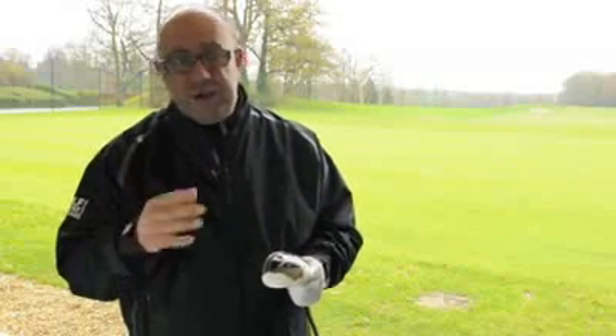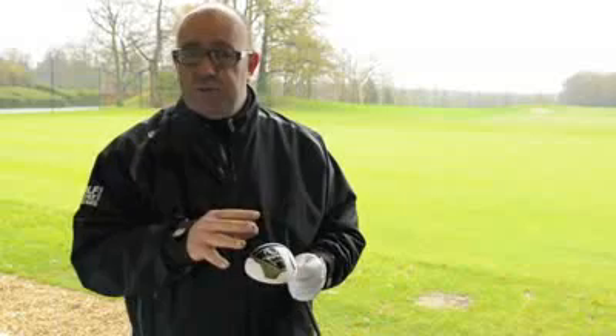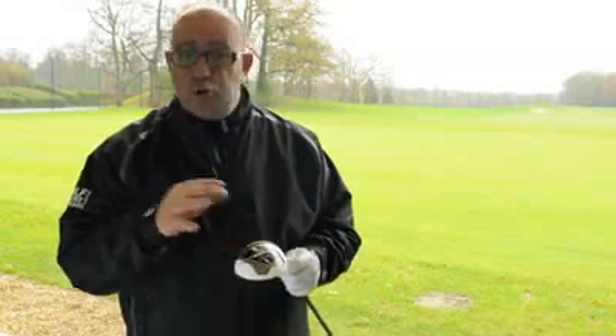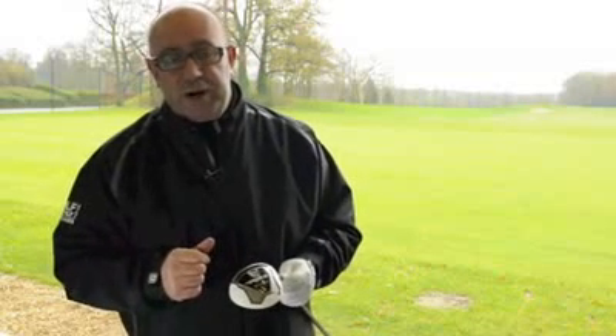So, a really interesting product from TaylorMade for next season, for 2012. If you can get used to the Rocket Ball's name, I'm sure you'll enjoy the performance. You can find out more information about the 3-wood, and also the driver and the hybrid, on the Golf Monthly website. But for now, from Wentworth, it's goodbye.